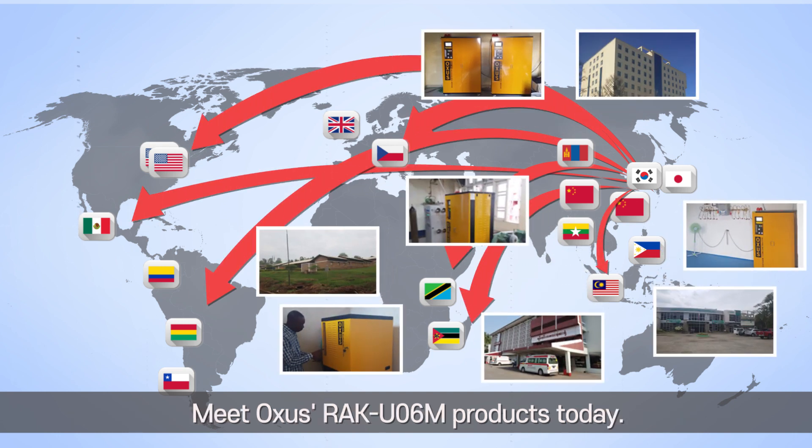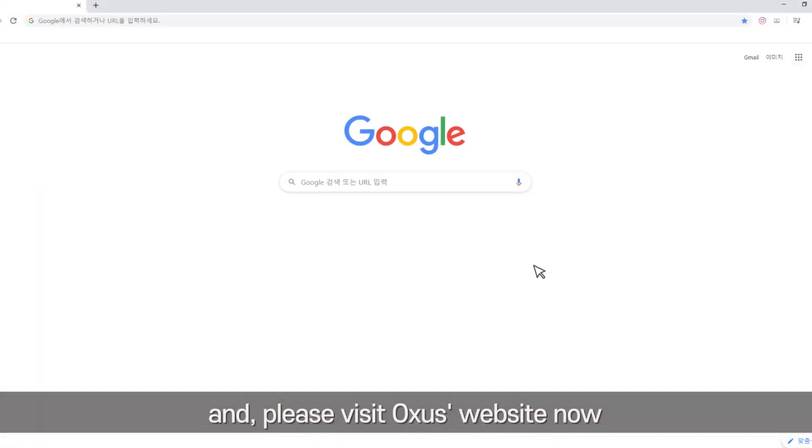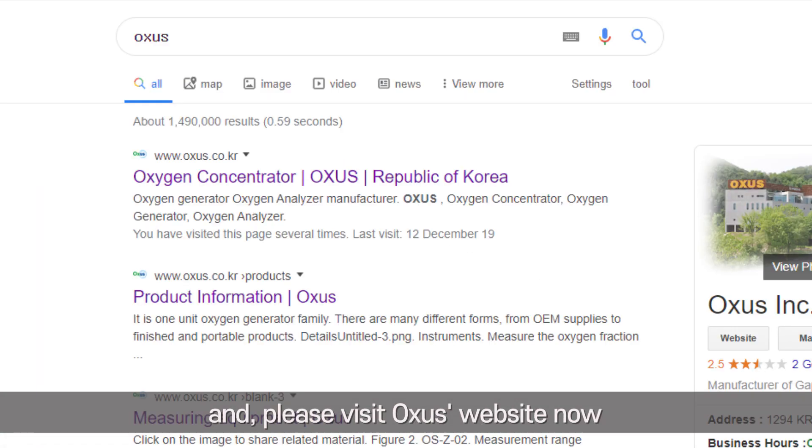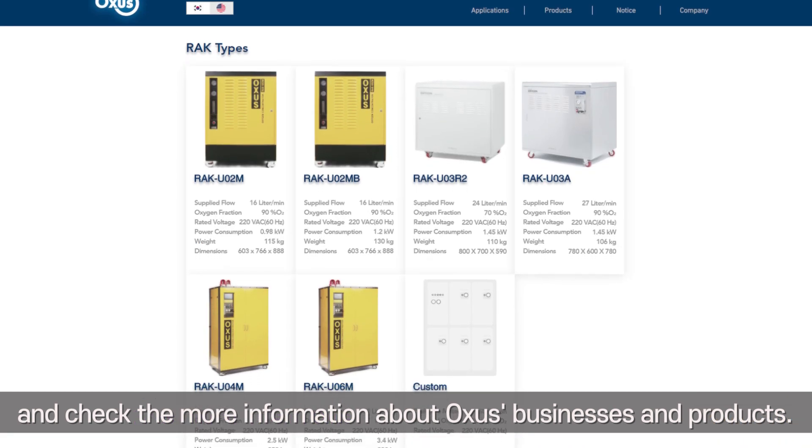Meet Oxys' RAK-U06M products today. Thank you for watching this video — please visit Oxys' website now and check for more information about Oxys' businesses and products.